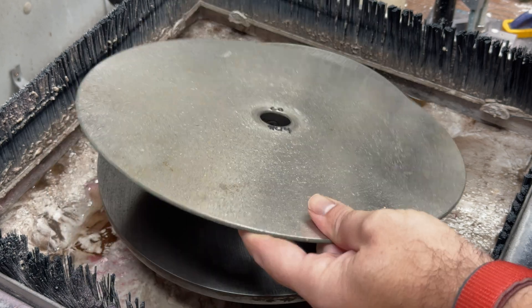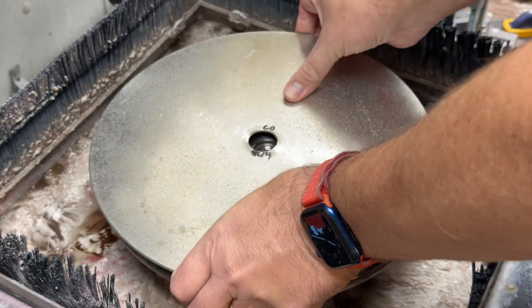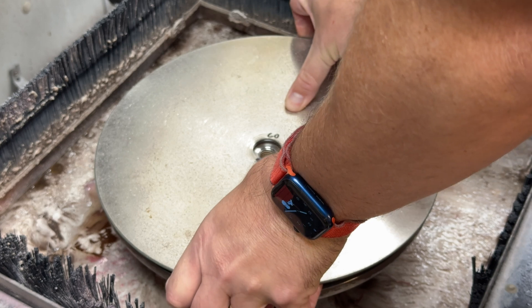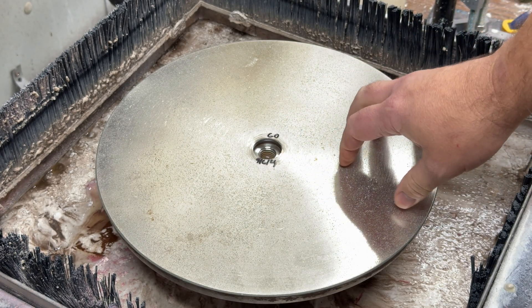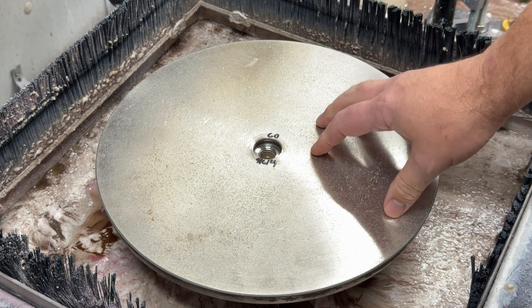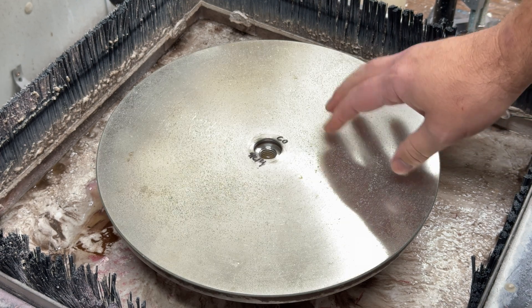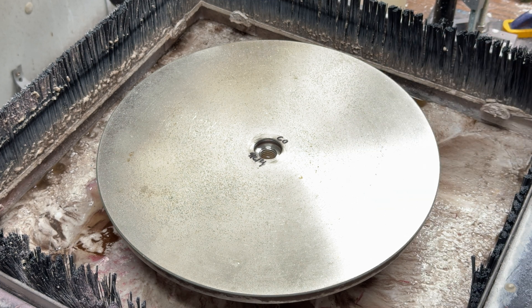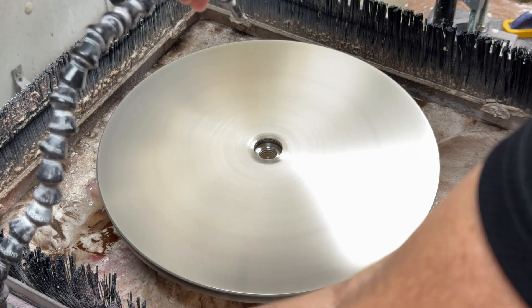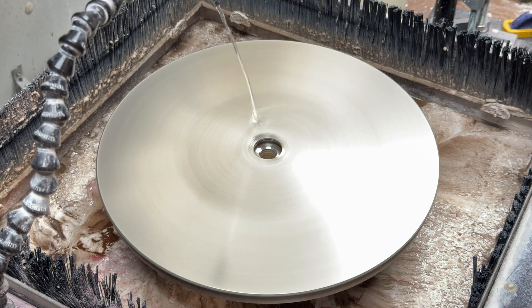So we have here a 60 grit diamond disc, and this is our 12-inch lap grinder. We're going to put this on here. This disc is not terribly old, but it is definitely getting towards a point in its life where it's not as efficient as it used to be. So let's take a quick look at this disc and see how it's grinding at its current lifespan — it's going to be not quite as aggressive as it used to be.